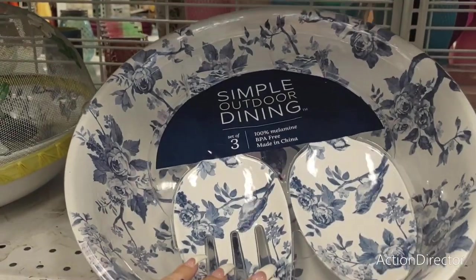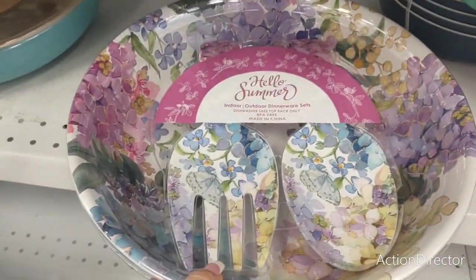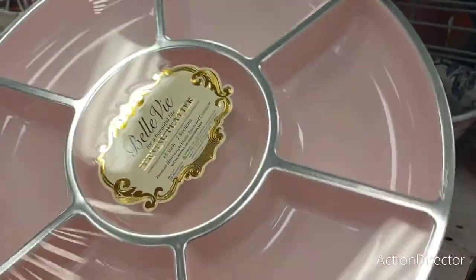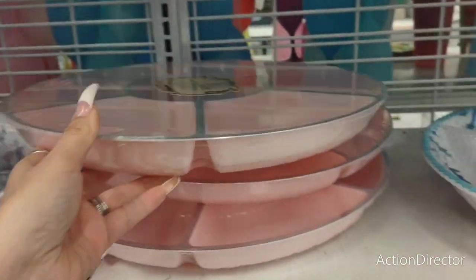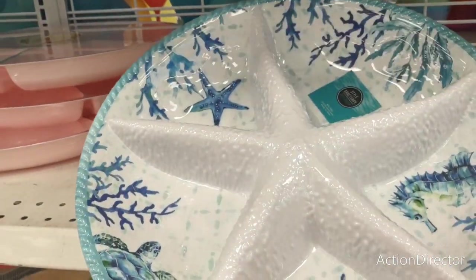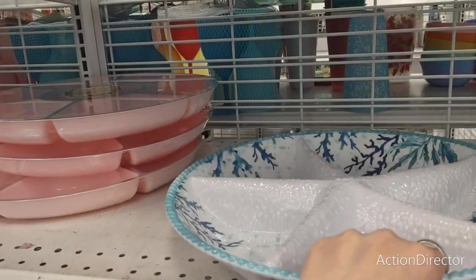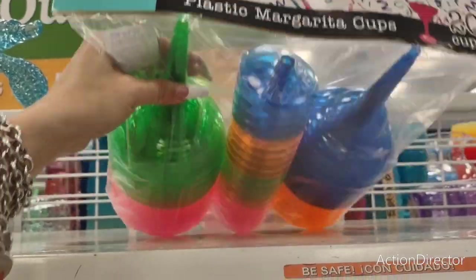Simple outdoor dining salad bowl — melamine — $9.99, and they also have it in a floral print. Chip and dip — this is great, really cute — $3.99. The starfish condiment plate is $7.99. Look at Margaritaville 20 cups — $4.99.